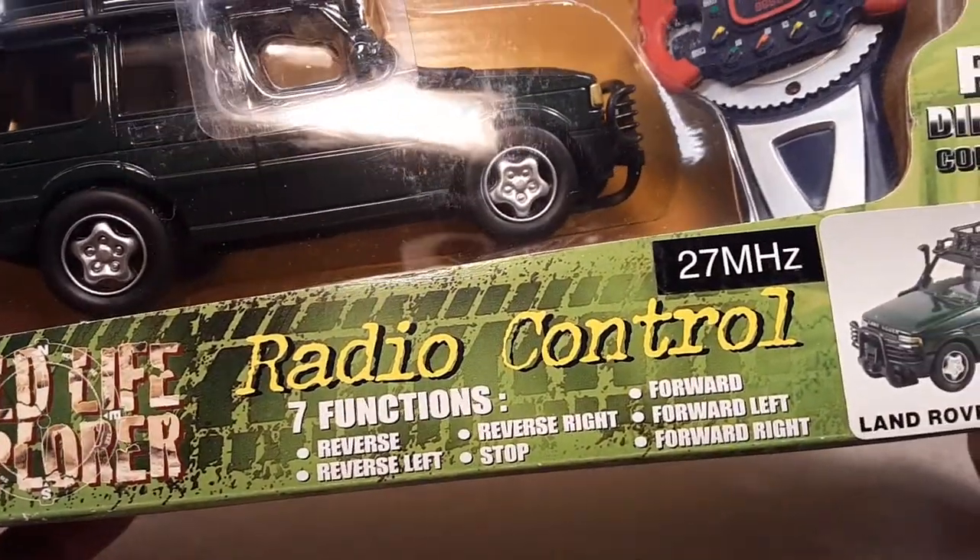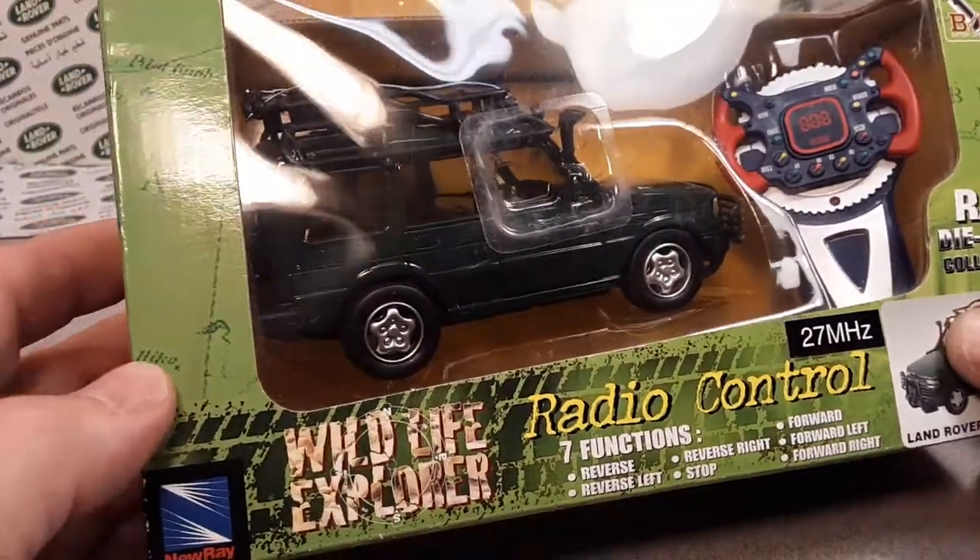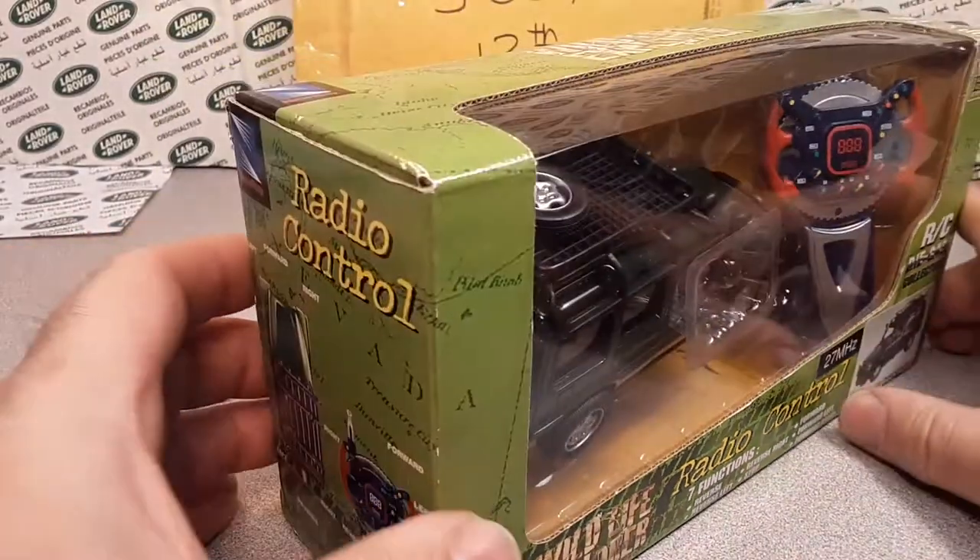Seven functions — count them out: Reverse. Left. Right. Stop. Forward. Forward-left. Forward-right. Reverse-left. Reverse-right. Yes — seven functions.